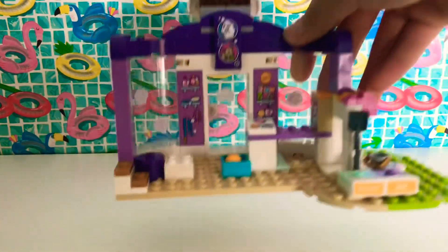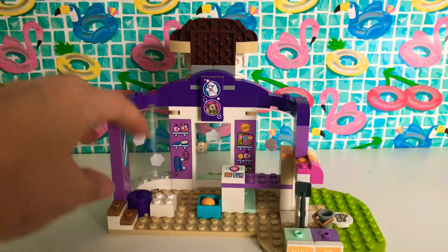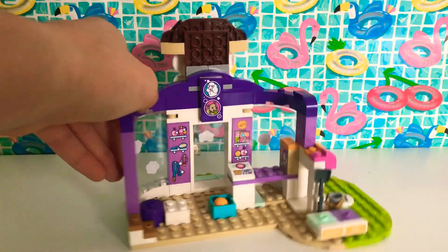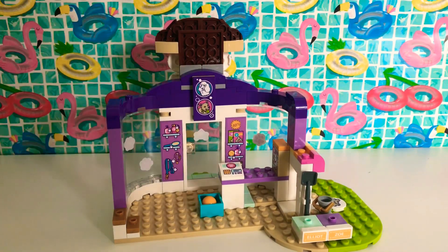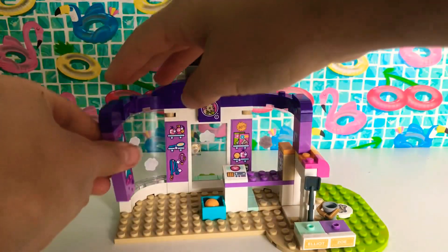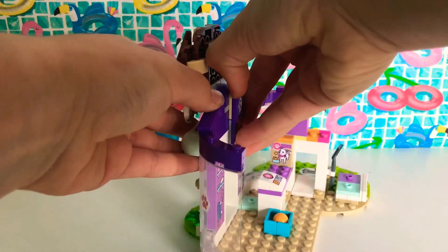I'll start by showing you the back of it. It's a little bit broken in some spots, but that's okay because those broken bits we're going to take out anyway. Let's just take them out now — take out these two bricks and then I'll take out this as well. Oh, it's connected to that. Put that back — I'll just do it later.